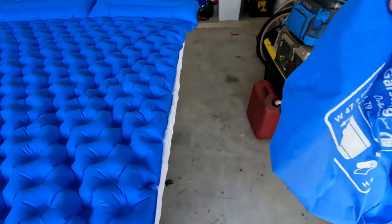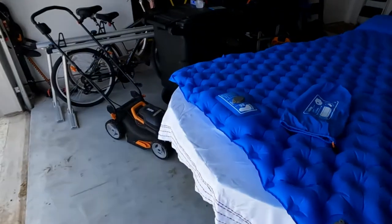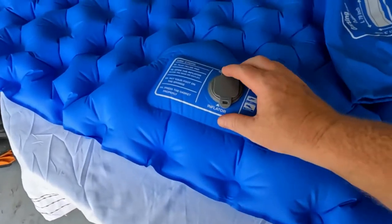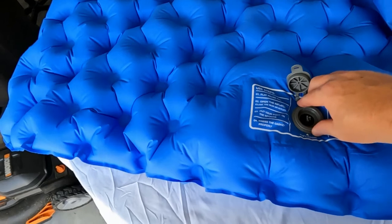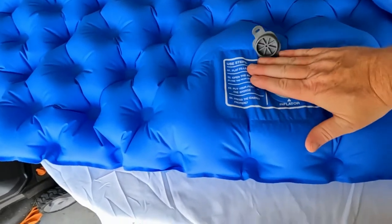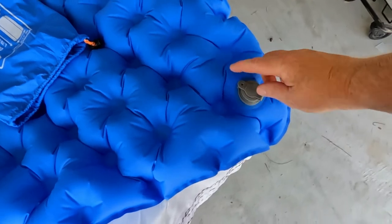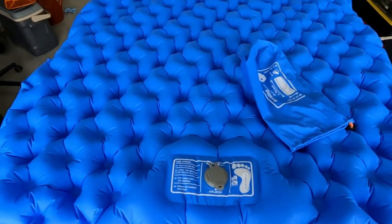It rolls up in this bag. It's got your typical fill and deflate valves, but then it's got this cool feature — on the ground it has a one-way valve. You put your foot over it, which seals the hole, and press down — it acts as a pump. It makes this thing pretty tight and really soft. You can also inflate it with a regular pump, or by mouth. I actually tried inflating it by mouth and was able to do it with a little effort.